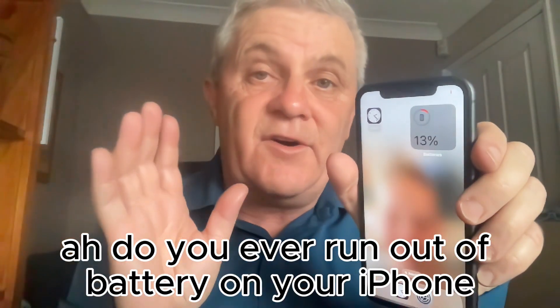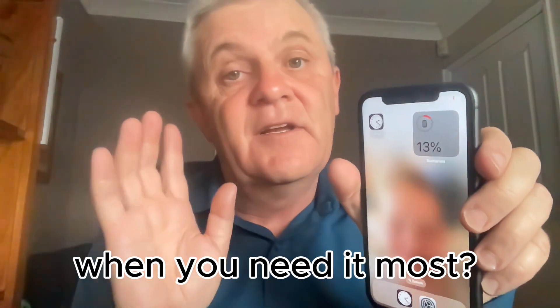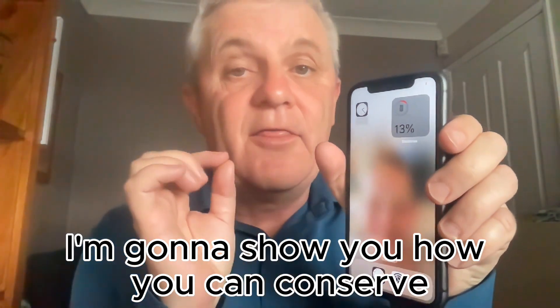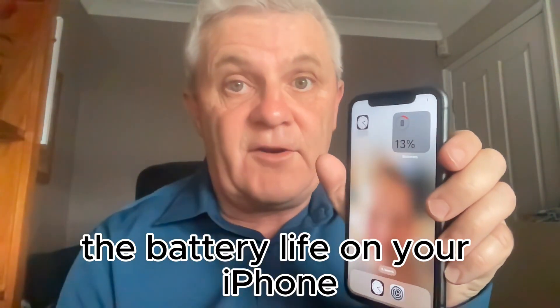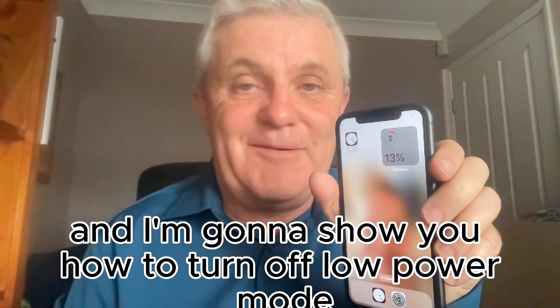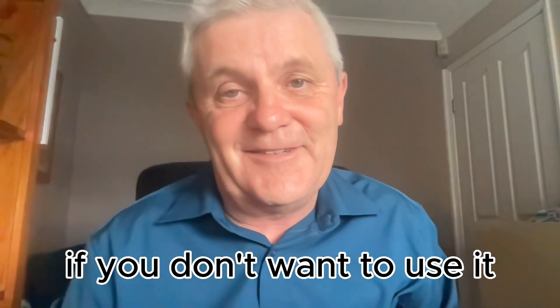Do you ever run out of battery on your iPhone when you need it most? In this video I'm going to show you how you can conserve the battery life on your iPhone using low power mode, and I'm going to show you how to turn off low power mode if you don't want to use it.